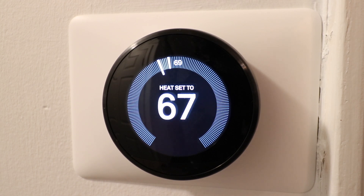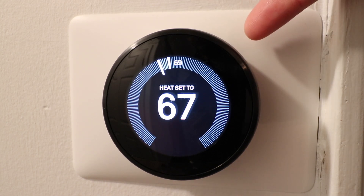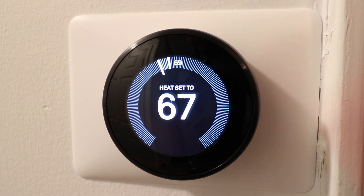Welcome to One Hour Smart Home. Today we're going to show you how to factory reset your Nest thermostat. This is the Nest third generation thermostat, but this will also work on other generations of Nest thermostat.